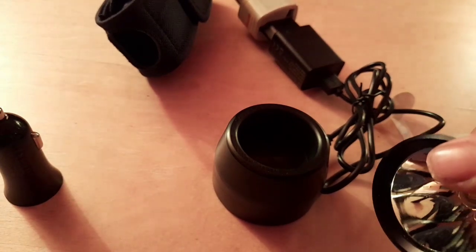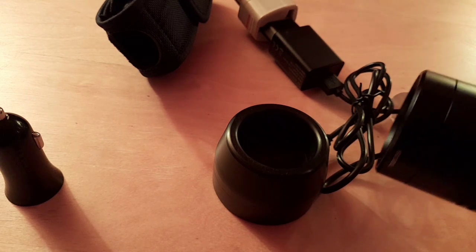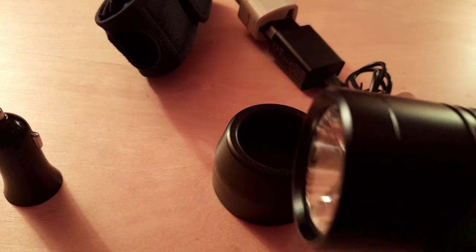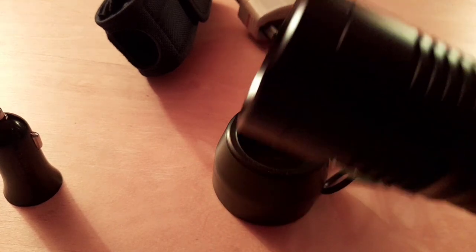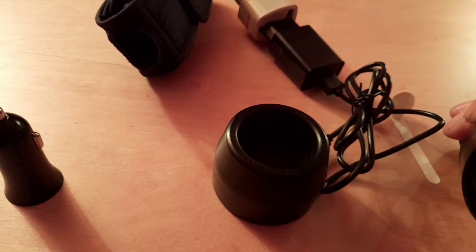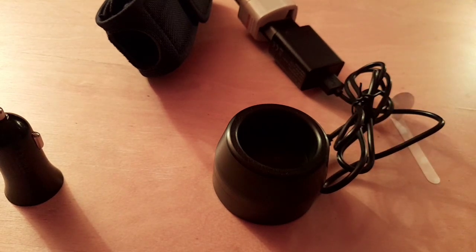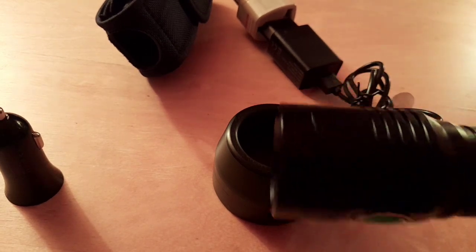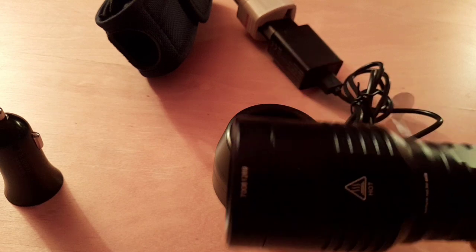It's got a Luminous SST-40 LED with an intelligent power indicator. It's got the usual overcharge and overheat protection, regulated power supply, reverse polarity protection, toughened glass on the front with anti-reflective coating, an alloy aluminium reflector with professional optical analysis, and it's made of aircraft-grade high-strength aluminium AL6061-T6 with premium Type 3 military hard anodized abrasive finish.